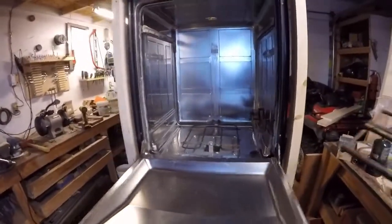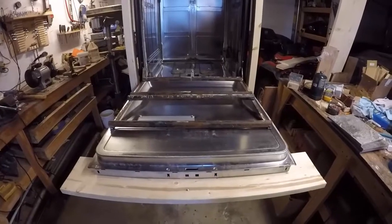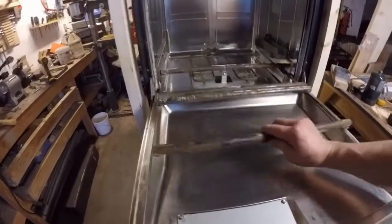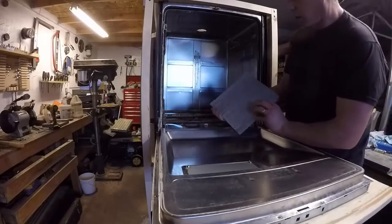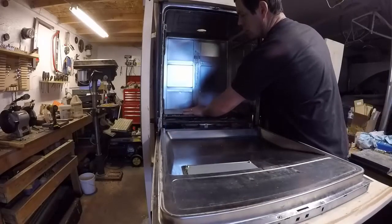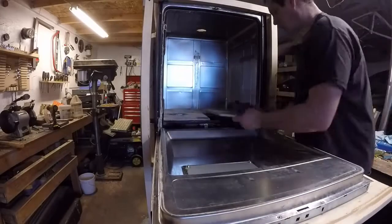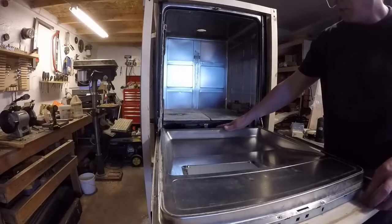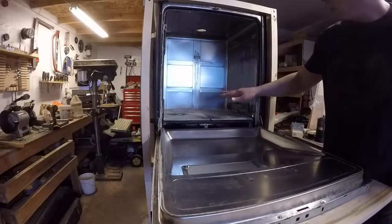The next thing we've done is we took some half-inch pipe — just schedule 40 pipe — and it's welded and affixed in, so the tube will just slide in as such. For our slate bricks, we've got just raw slate — that's all it is, just straight slate, not treated. Those all go in. The reasoning is that when our oven element is heating, it'll heat our stone up and we'll have a nice even heat going up.